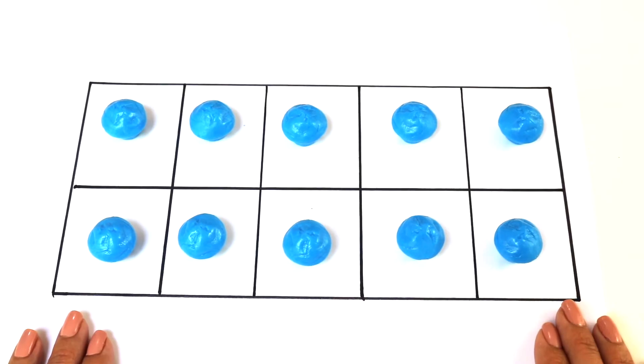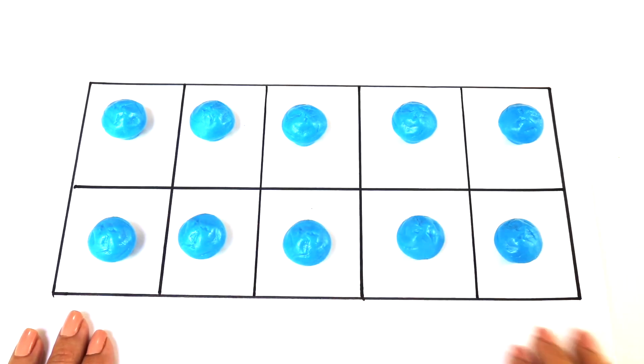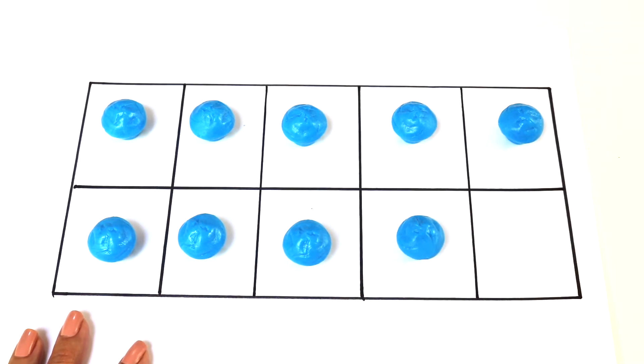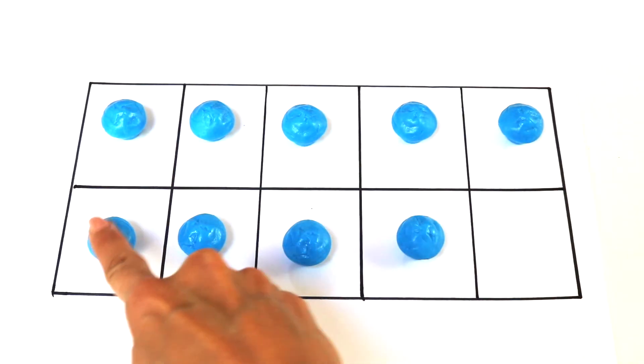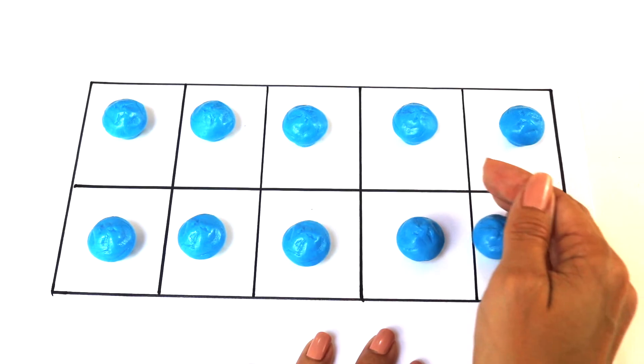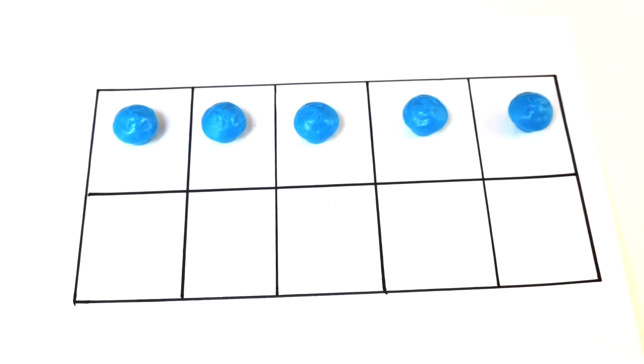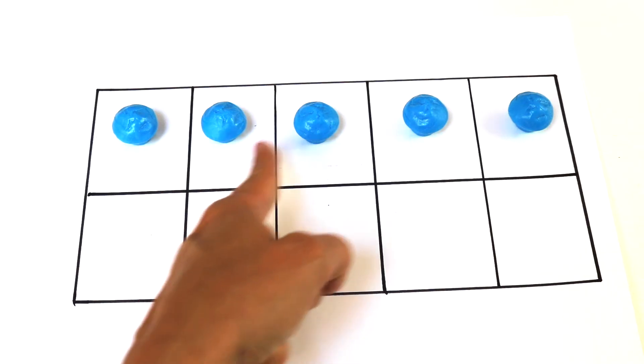Right now I have 10 counters, and I know that because the whole 10 frame is covered. Let's say now I take 1 counter away. You should know that there's how many counters now? That's right, 9. And I didn't have to count because I knew there's 5 here: 6, 7, 8, 9. And I know there's 1 missing so 10 take away 1 is 9. Now let's say I took all my bottom counters away. Without counting, how many are left? That's right, 5. How did I know that so fast? Because I know that there's 5 on top.